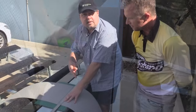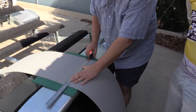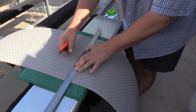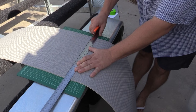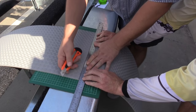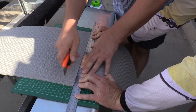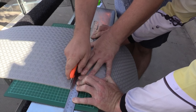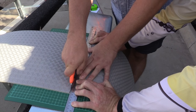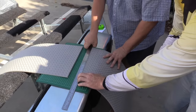When cutting your Diamond Deck, the important thing is to hold the ruler firmly. If you don't hold it firm, the ruler will shift as you cut. Always get one clean cut using a nice sharp stencil knife. Also watch the angle — if you're holding the knife on an angle you'll get an angled result, so keep it perfectly straight. It cuts like butter.